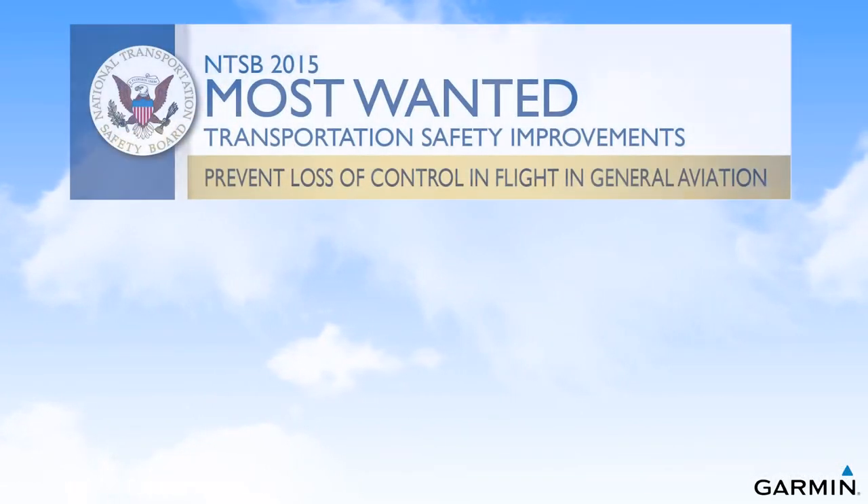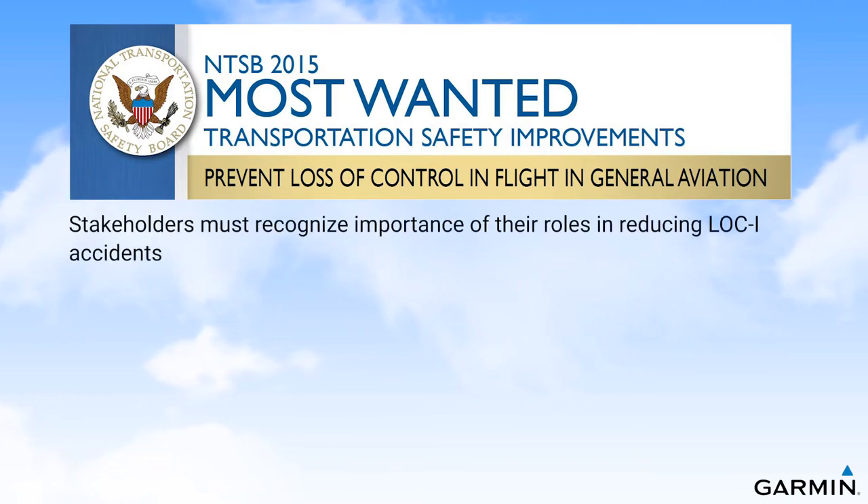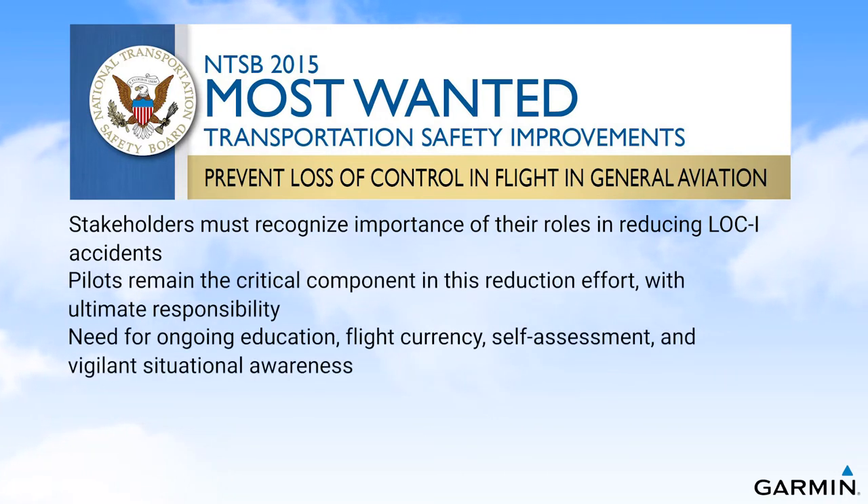The U.S. National Transportation Safety Board has placed loss of control in flight on its most wanted list and has asked that stakeholders recognize the importance of their roles in the reduction of loss of control accidents. They also emphasize that individual pilots bear the ultimate responsibility to reduce these adverse events through ongoing education, flight currency, self-assessment, and vigilant situational awareness in the cockpit.